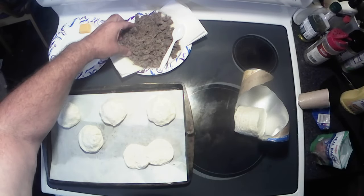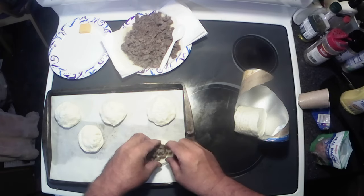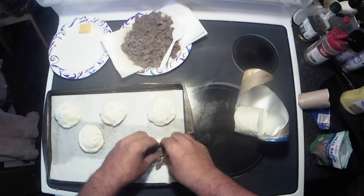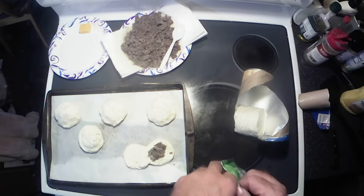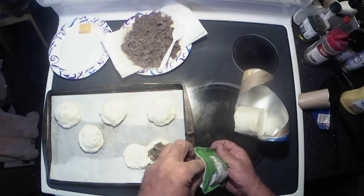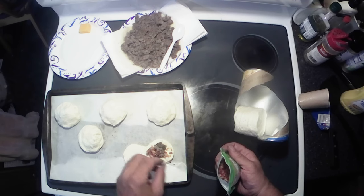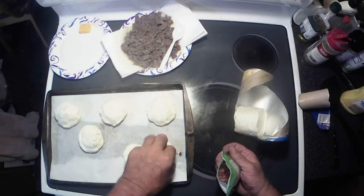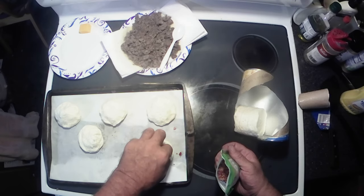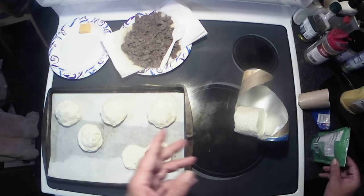Hey y'all, I wanted to bring you back and say that you don't have to do just sausage. I like the sausage ones, but every once in a while I'll kick it up — I got the real bacon here. Stick a little bit of that in there just to give it that bacon-y flavor. You can do all bacon if you want.